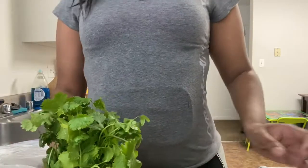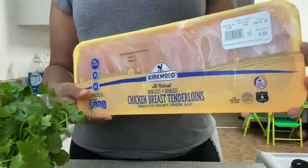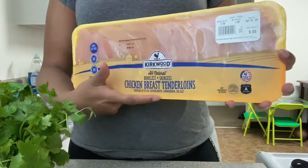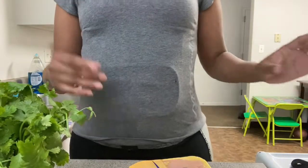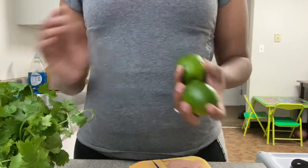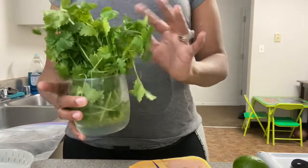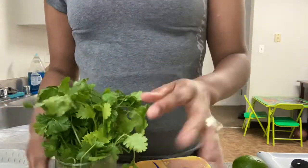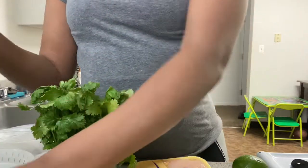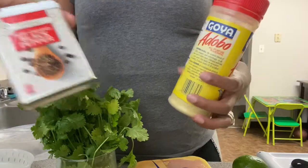Today I'll be making cilantro lime chicken. I'll be using tenderloins because they're smaller, easier to work with, and a better portion size. I have two limes and my cilantro. I'm going to use garlic powder, adobo seasoning, and some black pepper.